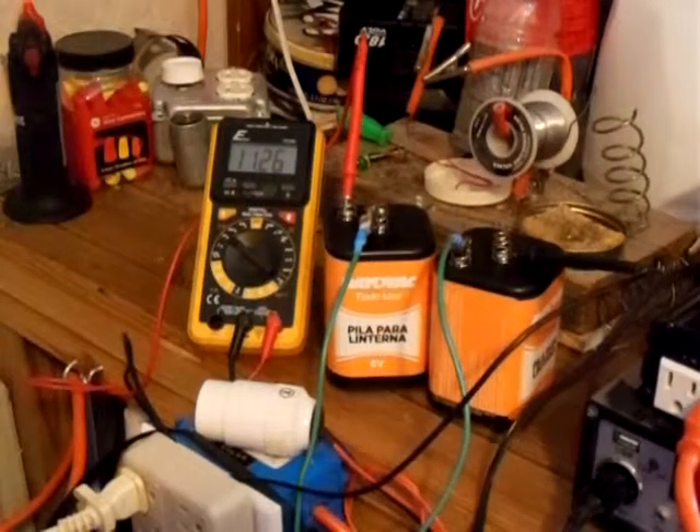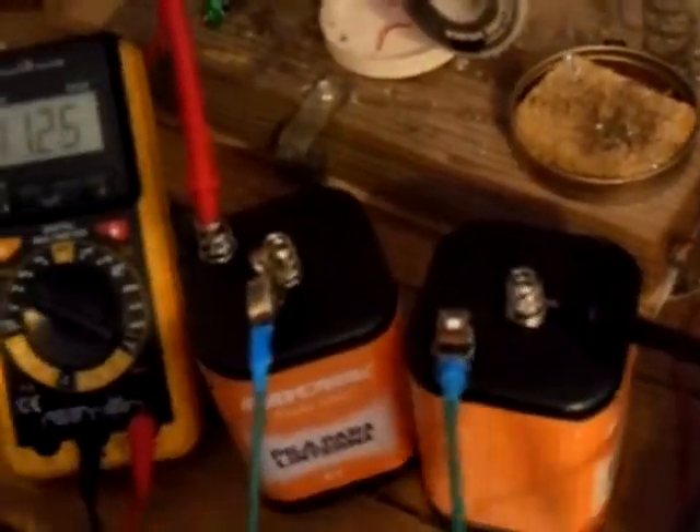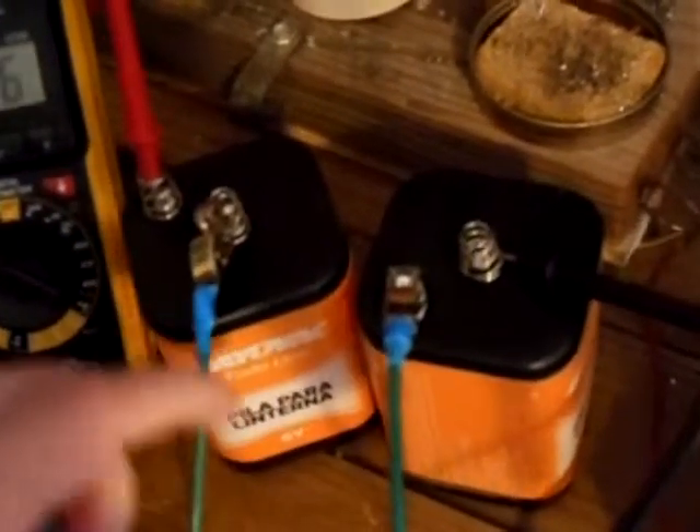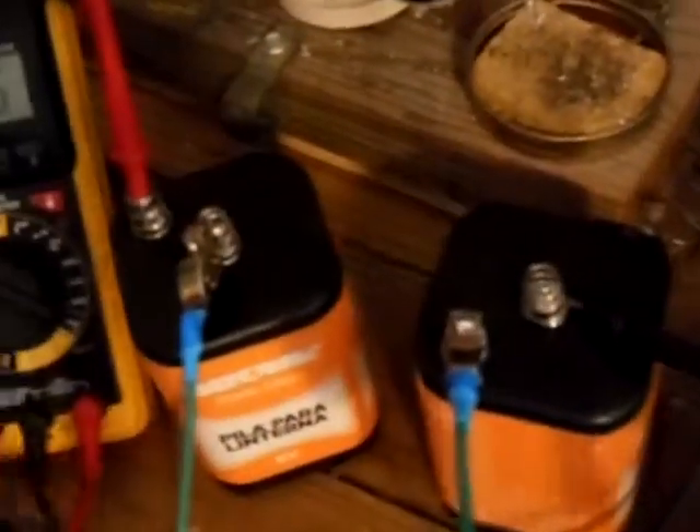Let me briefly go over it again. Here is the jumper wire — this right here is the positive terminal of one battery.